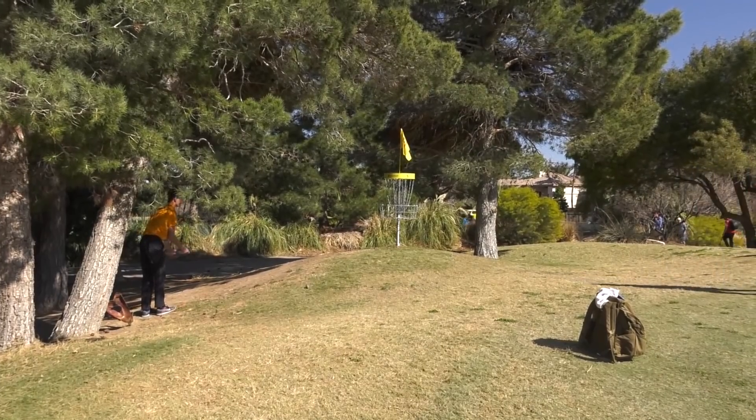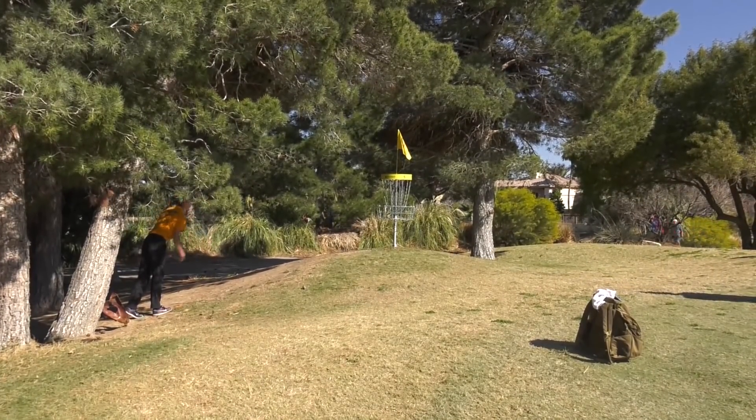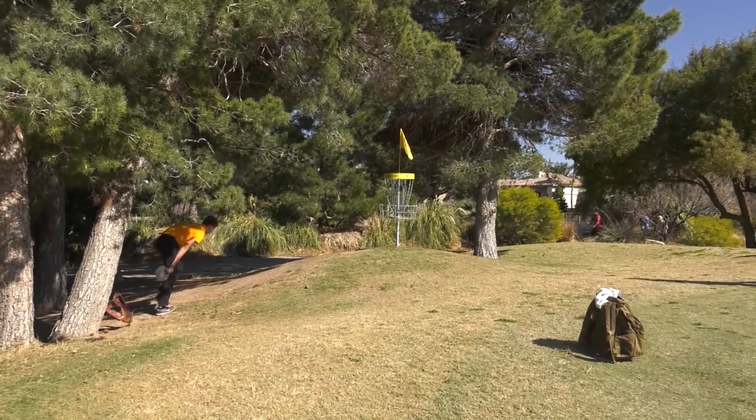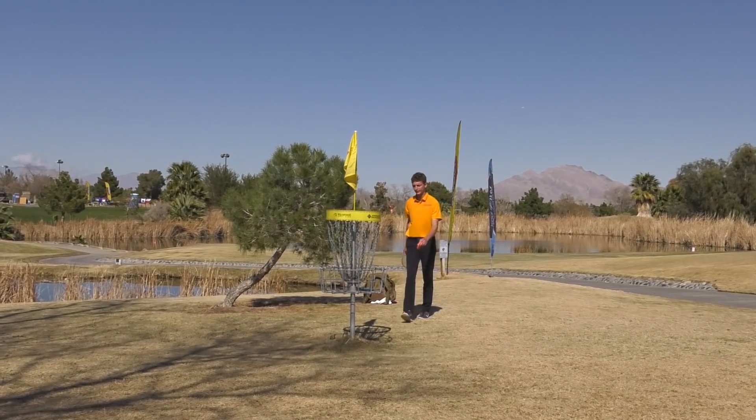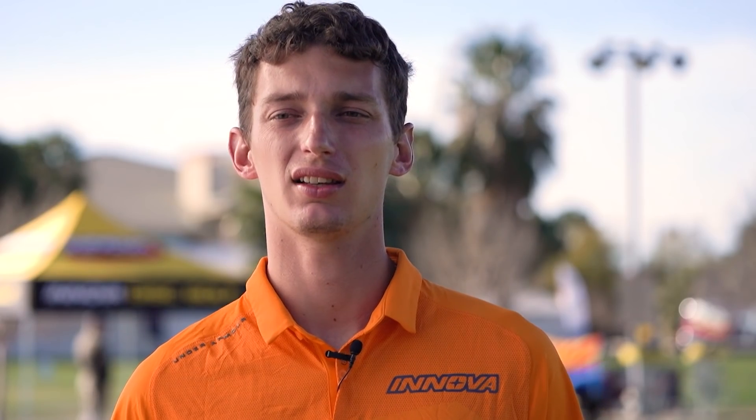The stance is the first part of the putt, so it's part of the putt rhythm. Some people addressing the line might be part of their routine, some people might just walk up and have something else — but it's very important to think about where your feet are oriented relative to the basket so that you can replicate it over and over again in a tournament setting.